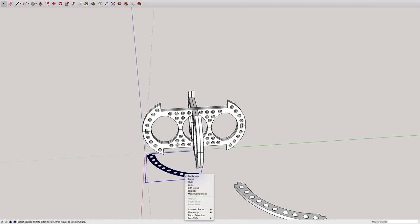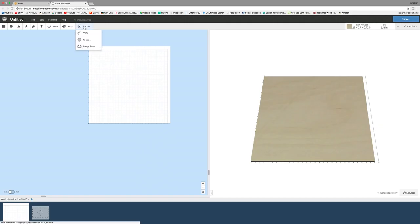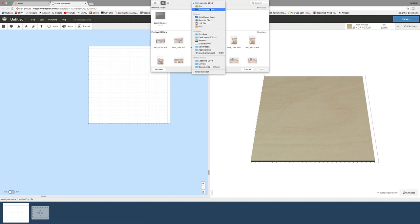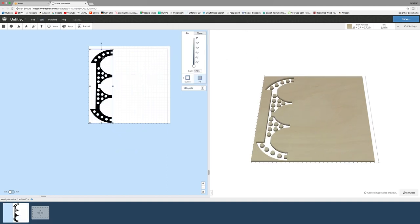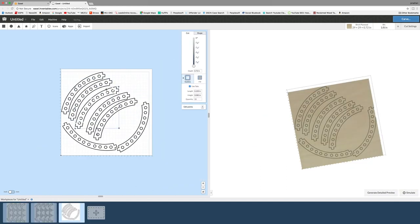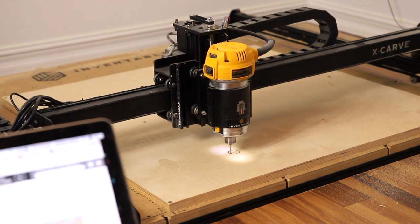I saved these as a .SVG file and then imported them into Inventables' free software, Easel. I laid out the pieces in Easel to fit on my 30-by-30 panels — I put all four main structure pieces on one panel and duplicated it. I was able to fit the remaining eight middle supports on another panel, and then using an eighth-inch straight bit, I started carving.